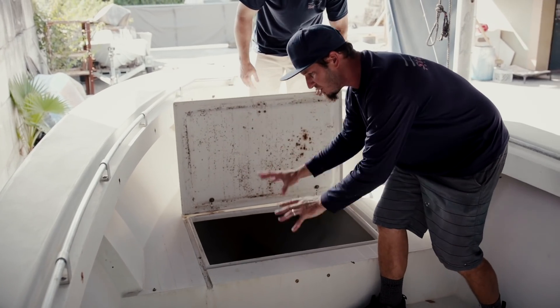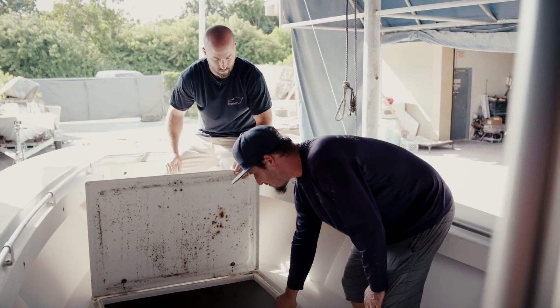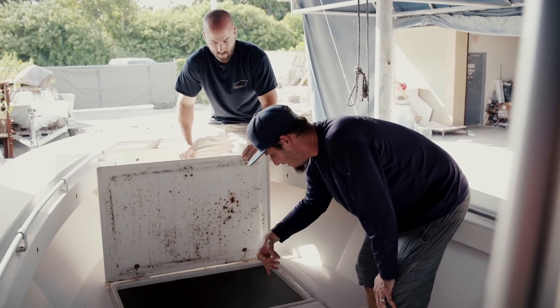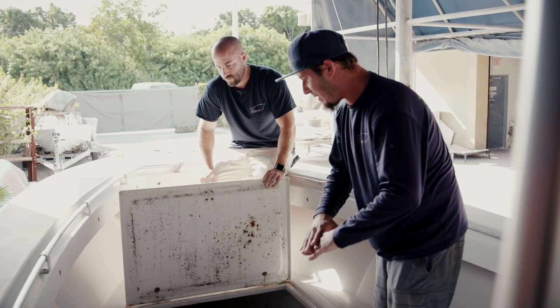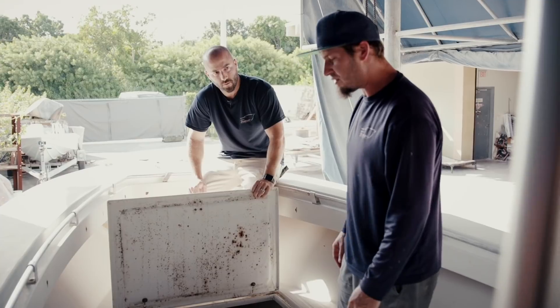In this front hatch as well, we've got the same type of thing happening — major spider cracks. Every time someone walks on the hatch it presses it more and more, and the situation is just going to get worse. We need to grind this down to get under all these cracks and repair it with 1708 fiberglass material, which has a bi-axial woven weave and will structurally hold this a lot stronger. Hopefully this kind of cracking won't be happening anymore.